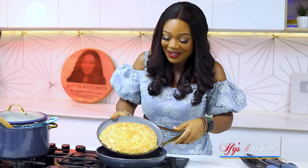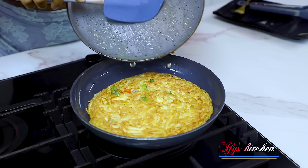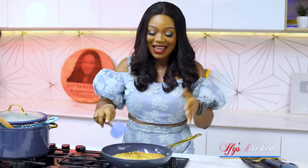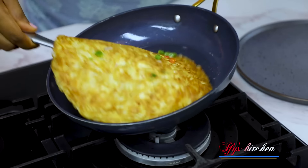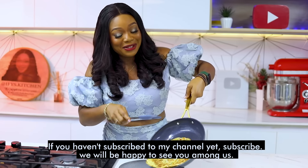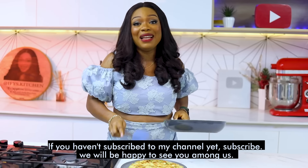Slide it back into the pan. I can't let this waste! Still on low heat, we're going to make sure the other side is well and properly cooked. This is all done and properly cooked, so I'm just going to slide it into my plate — and don't worry, I've washed my plate, it's not the same plate. So this is what my spaghetti omelette looks like.